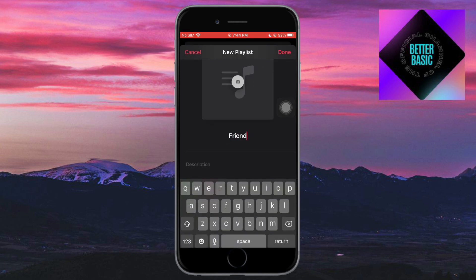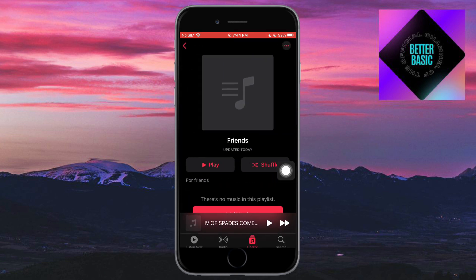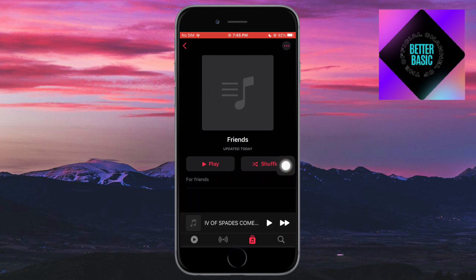For example, click on 'New Playlist,' add a playlist name like 'Jam with Friends,' and you can also add a description, like 'For Friends.' Then click Done. The playlist is created. You can click on it and add music, then click Done.